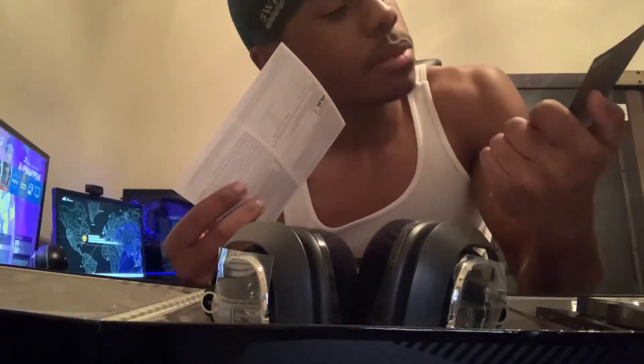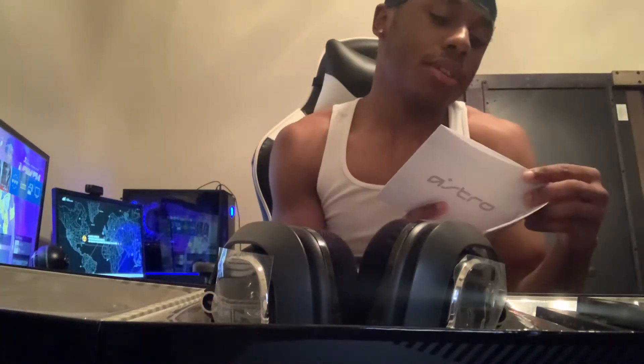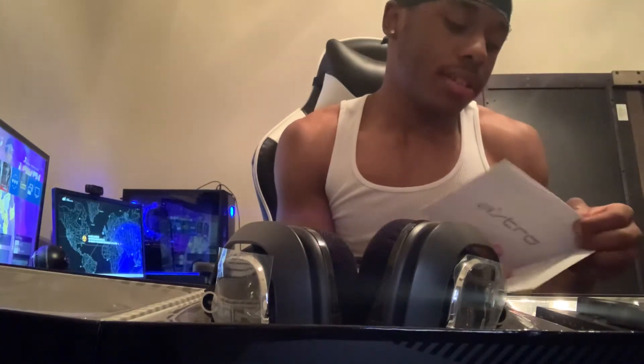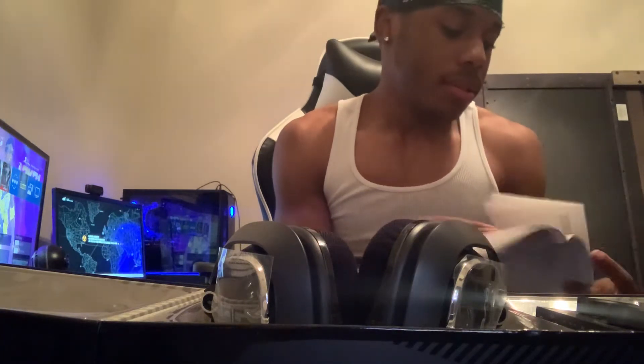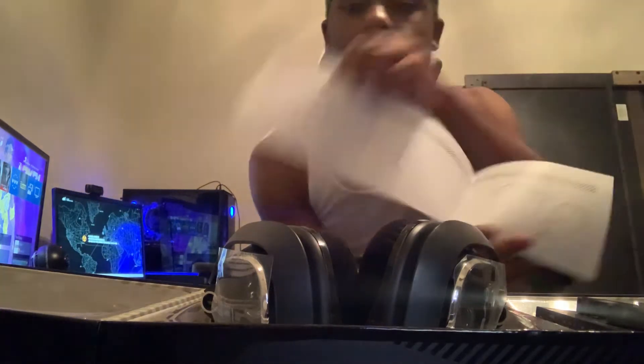They're telling me: do not return your gear at the store. You also get the quick guide for the Astros A40 Tournament Edition — Quick Start PlayStation 4 Edition. I'm gonna be playing on PC, so for compatibility, we're gonna be lit.